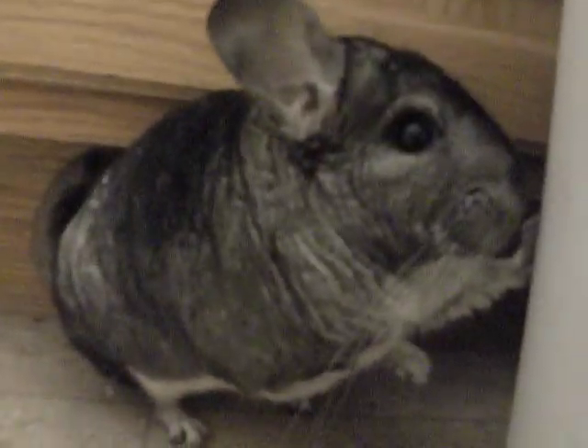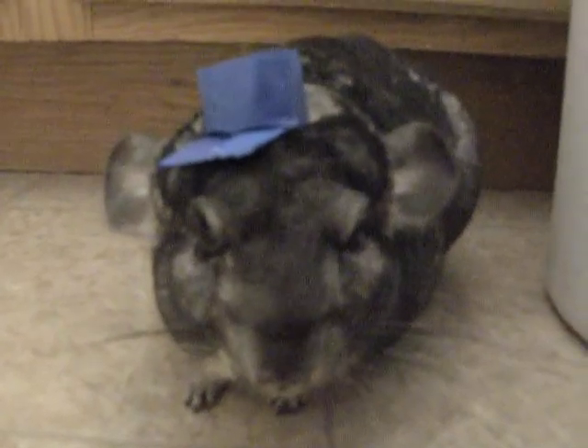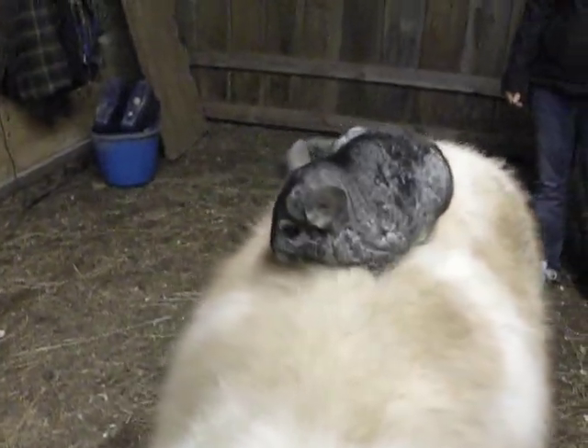Look at me. Now look at your hands. Now look at me. Now look at your hands. Now look at me. That's right. Now I'm wearing a hat. Now look at your hands. That's right. Now I'm on a horse. A little horse.